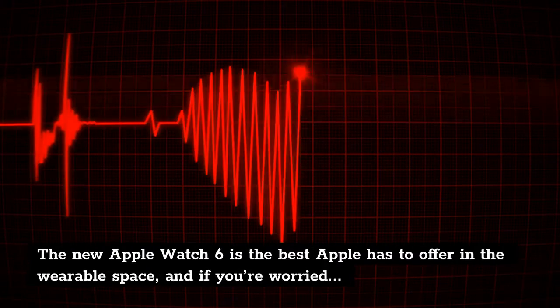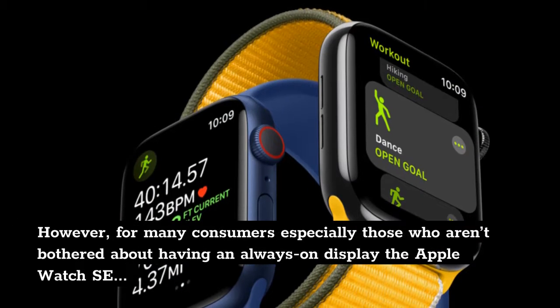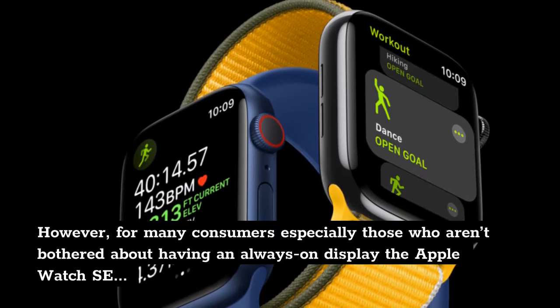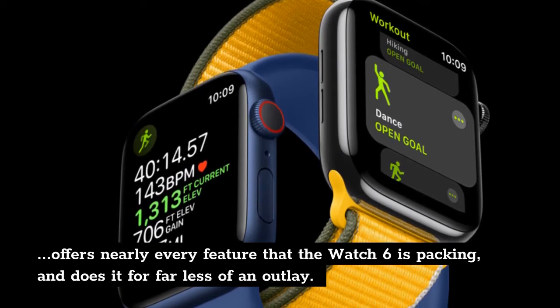The new Apple Watch 6 is the best Apple has to offer in the wearable space, and if you're worried about either your heart health or respiratory system, those extra features will bring you a welcome degree of reassurance. However, for many consumers — especially those who aren't bothered about having an always-on display — the Apple Watch SE offers nearly every feature that the Watch 6 is packing, and does it for far less of an outlay.